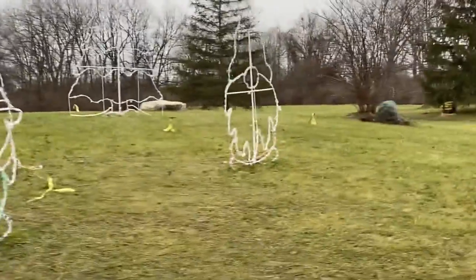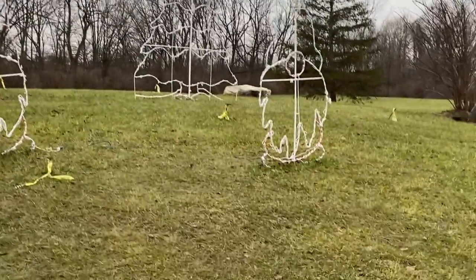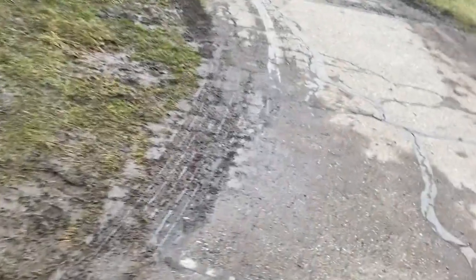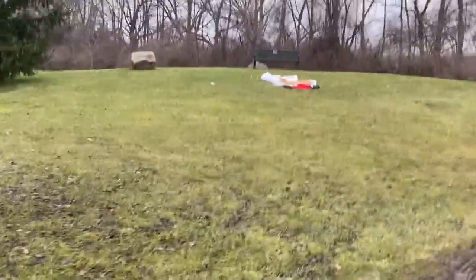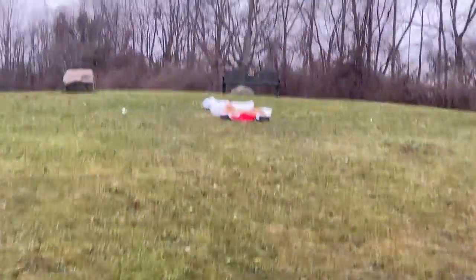Now we have some elves in the Christmas tree, but oh my gosh — can I stop walking in mud? Now there would be something there and something there, it's just not yet inflated. I don't know if it's going to inflate by the end of the video, but hopefully.